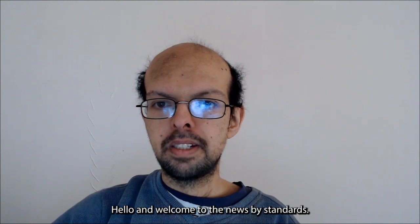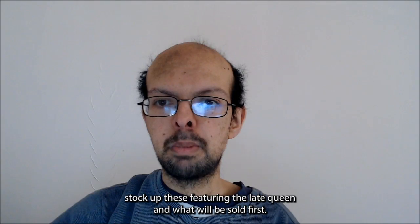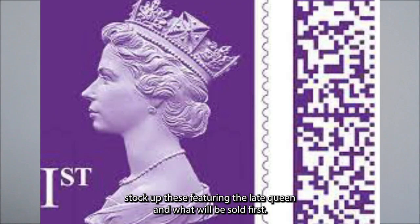Hello and welcome to the News by Standards. King Charles' portrait will appear on all standard Royal Mail stamps from now, but stock of these featuring the late Queen will be sold first.